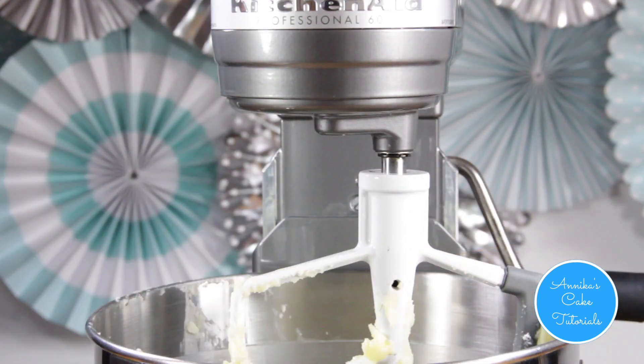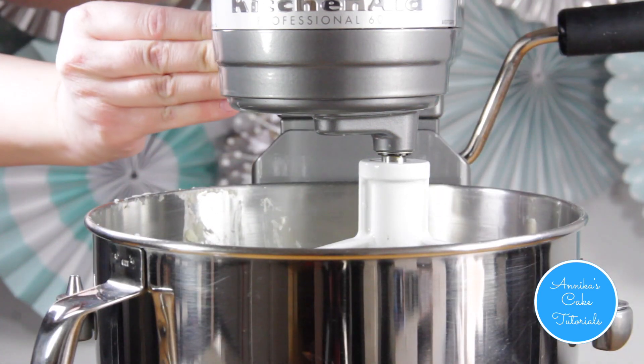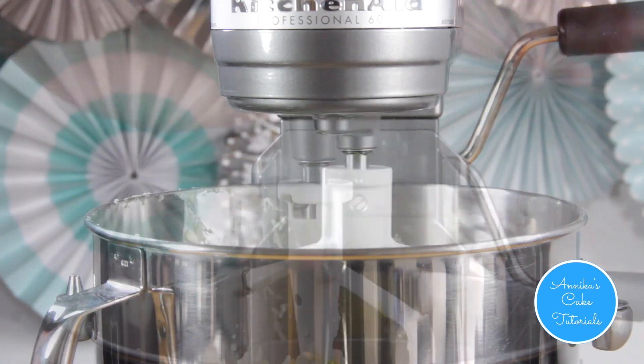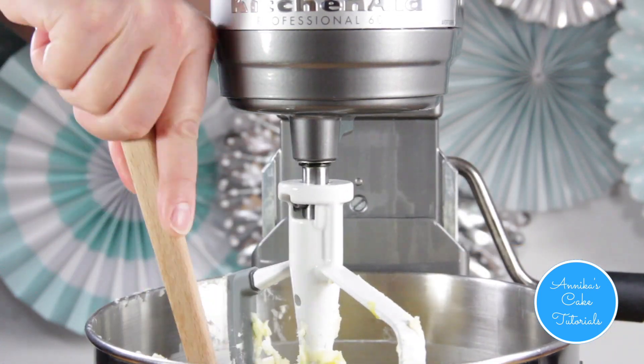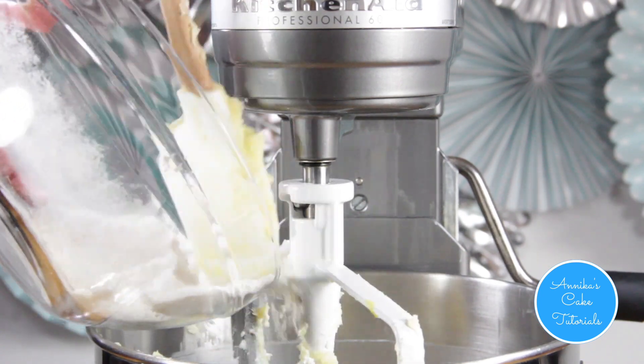When it's all well combined, start by adding one part of the flour mixture. Make sure to scrape down the sides of the bowl before you add the second part of the flour mixture.